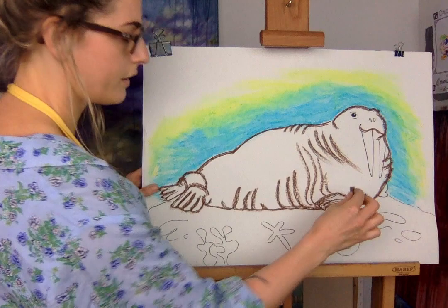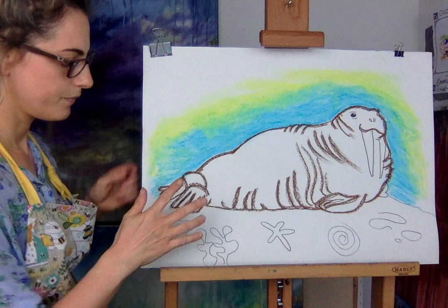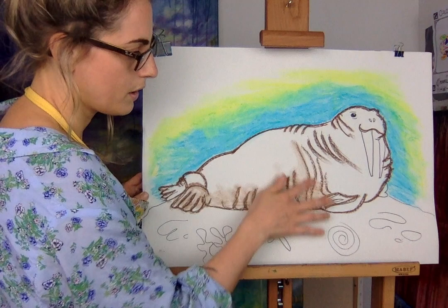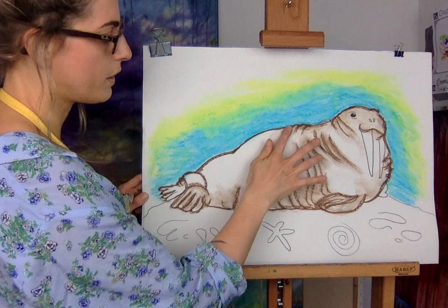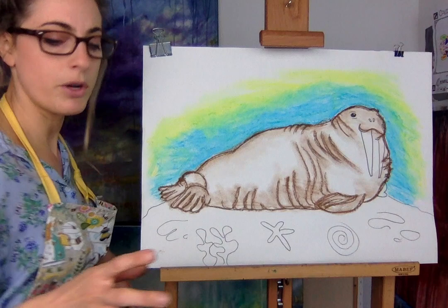Let's do his head — as many wrinkles as you can put in will look really cool. Once you've done that, I'm going to get my finger and go over the lines but also smudge a little bit. Most of him is not going to be colored in solid. It's quite nice because it gives him the effect of 3D-ness — he looks three dimensional.